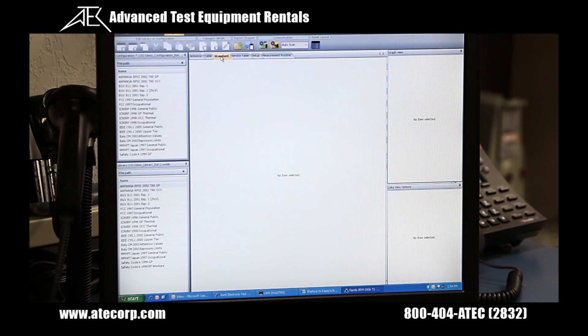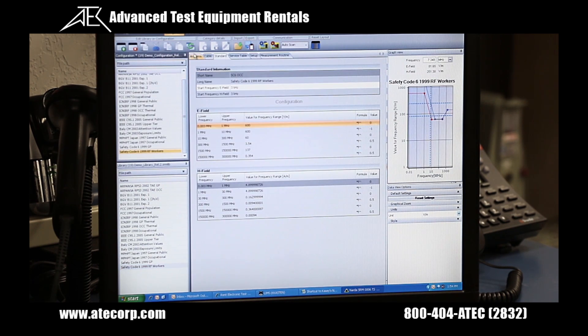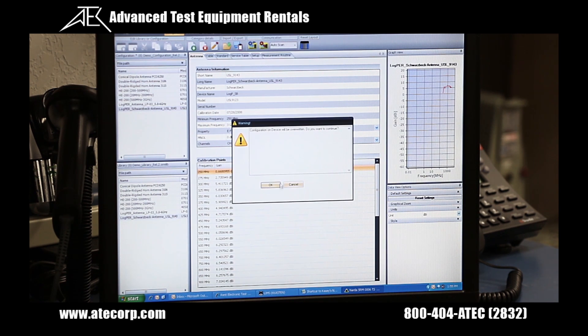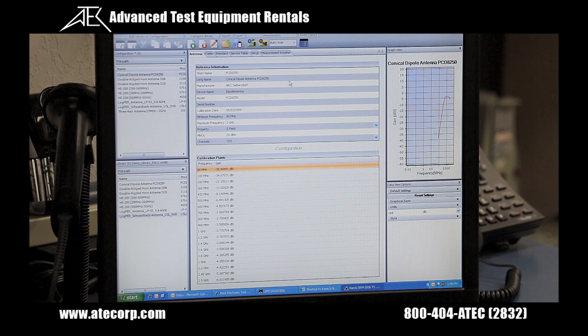Now that I have configured my desired settings, I'm going to transfer from the PC to the SRM unit by clicking the red transfer configuration from PC to SRM button. It gives you a warning pop-up: configuration on device will be overwritten — would you like to continue? Select yes. Now that we have transferred the configuration files from the PC to the SRM, we are going to transfer them back to the PC to confirm they are correct by clicking the blue transfer configuration from SRM to PC button.